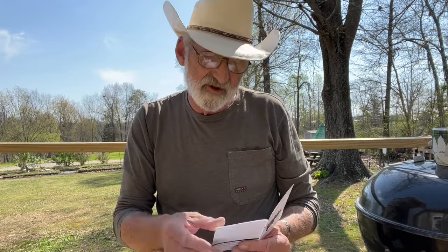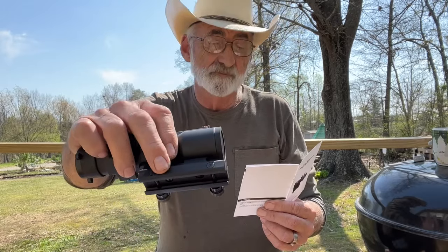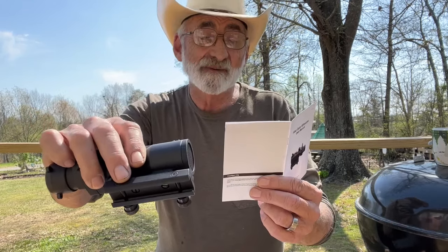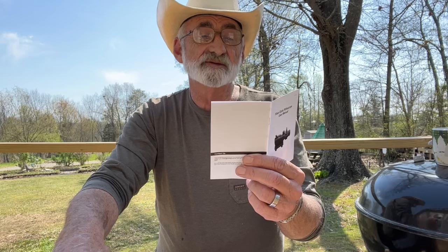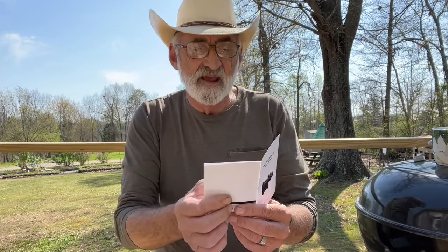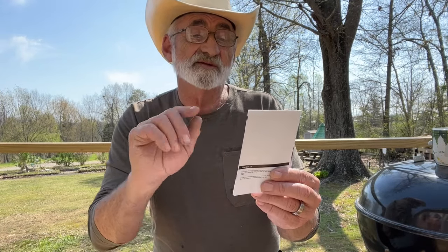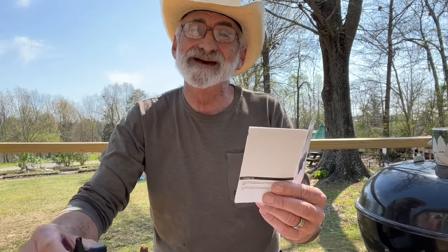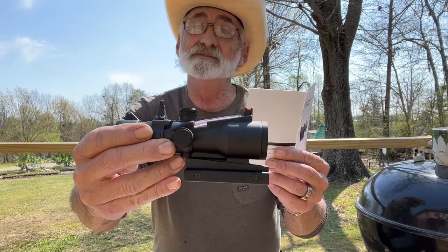Let me get into some of the specs. The material is 6063 aluminum alloy. It fits on a Picatinny rail. The magnification is 4x. The objective lens diameter is 1.26 inches. The reticle adjustment per click is one-half MOA. Eye relief is 1.5 inches. The field of view at 100 yards is 36.8 feet. The weight is around 15.9 ounces. The dimensions are 6.2 by 5 by 3.4 inches.